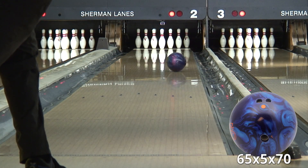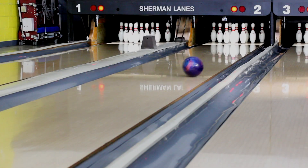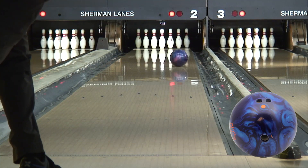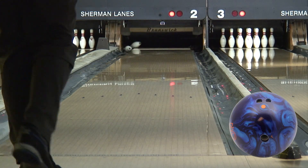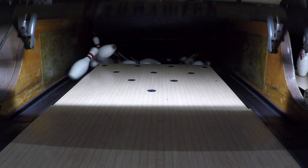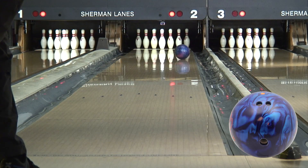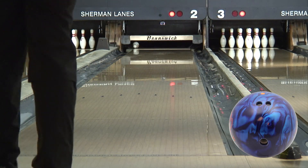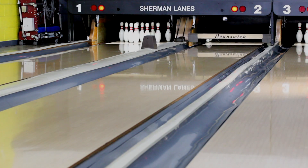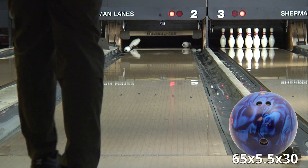The pin-under layout was strong and predictable, with plenty of pop through the pins. Don't touch that dot! Here's another layout! The pin-over layout gave easy length, with exceptional back-end snap!